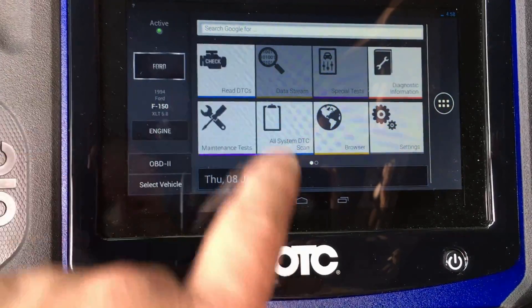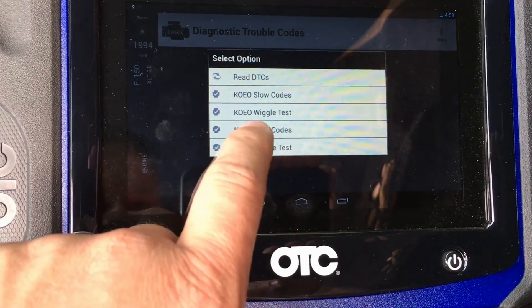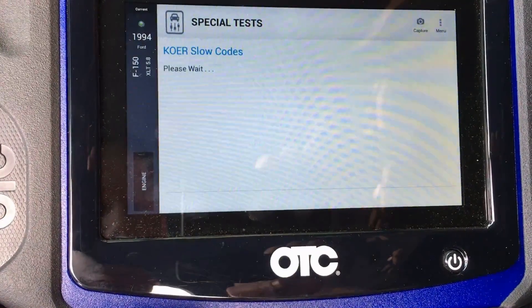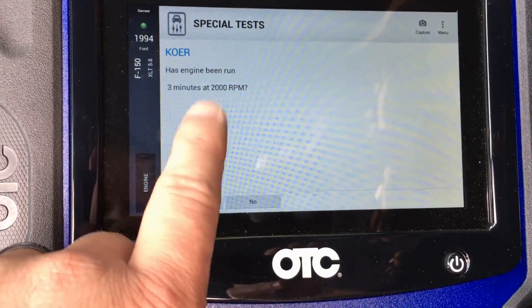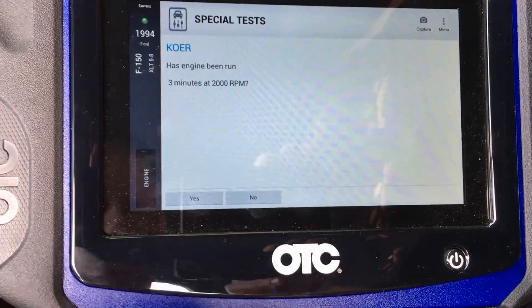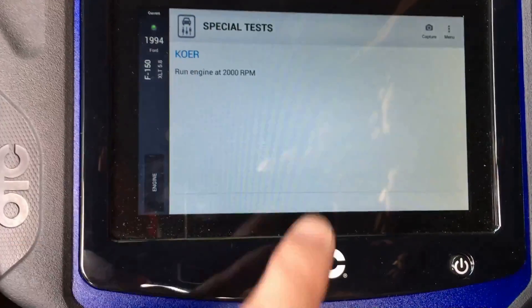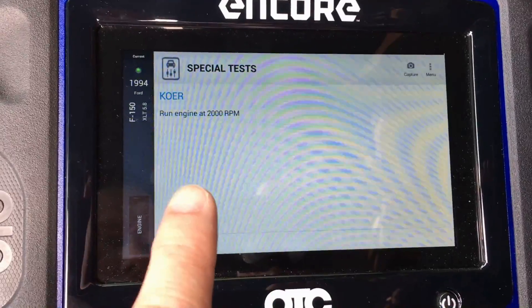We'll go back and as long as this thing starts, we can do a key-on engine-off, key-on engine-running test. What it's wanting you to do here is get the engine basically up to temp so it can actually do the test properly, so we'll go ahead and do that.